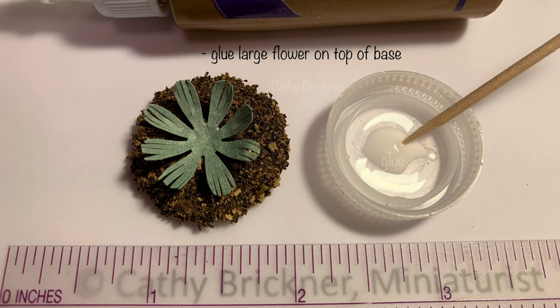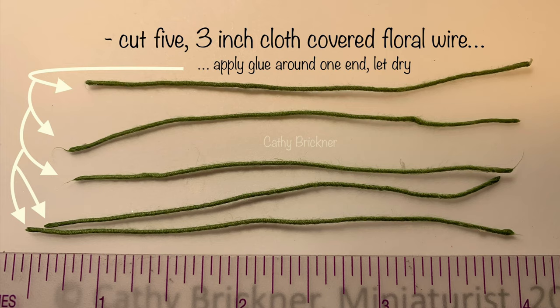Glue the large flower on top of the base. Cut five three-inch pieces of floral wire, then apply a bit of glue around each end to prevent fraying. Let dry.